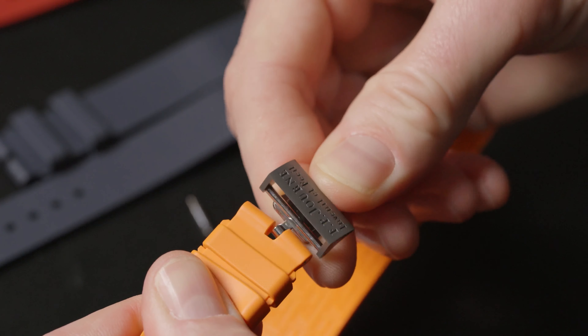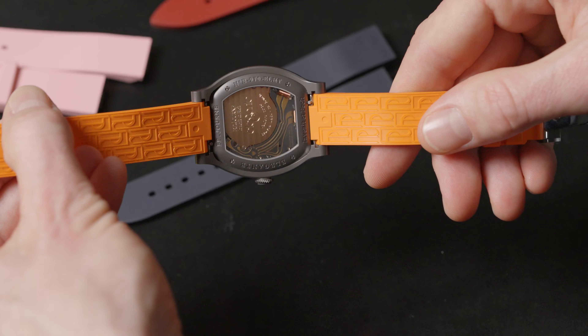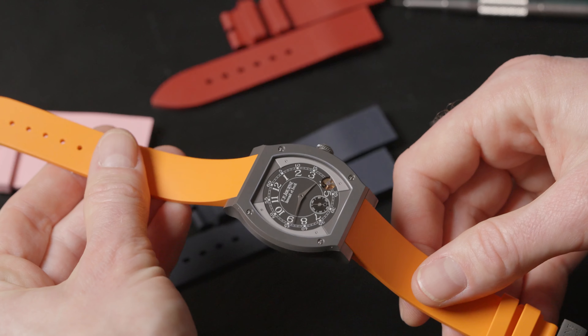After placing the two strap parts, you can place the folding buckle by using the screwdriver again. And voilà, that's it! Now you just need to choose the color that matches your day. See you next time!